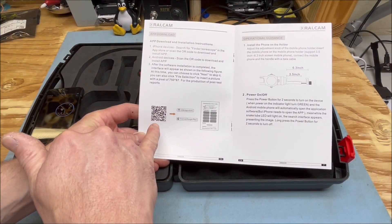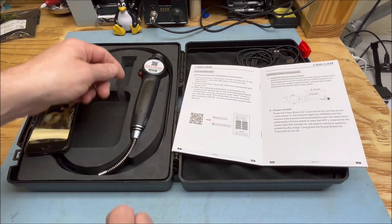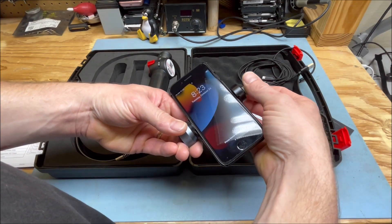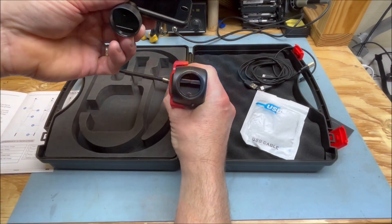You need to download an app using the QR code, whether it be for iOS or Android. There's also a QR code on the device itself. Your phone goes in this little holder here and you just twist it down and lock it in place. The holder will only go on one way.